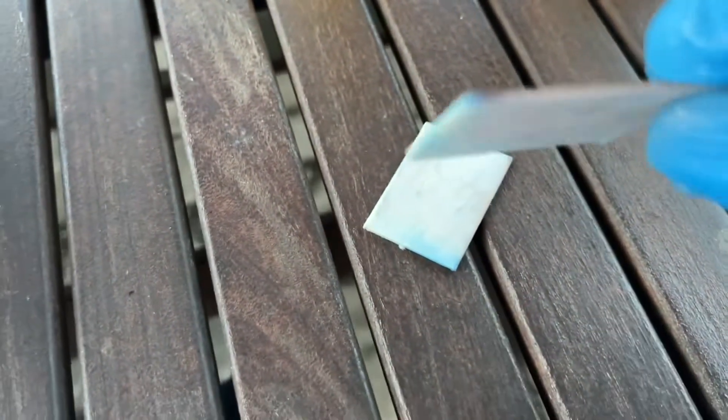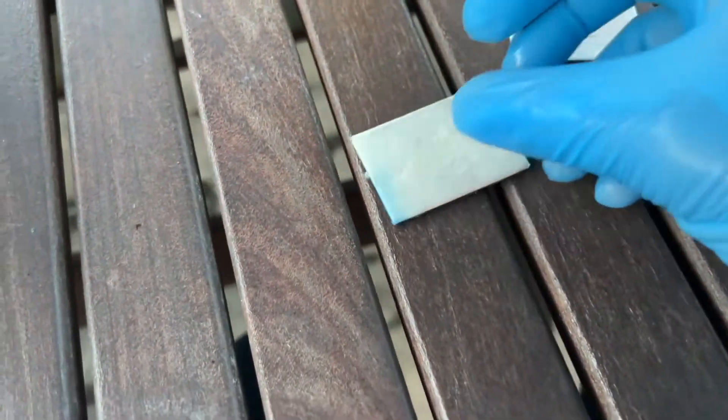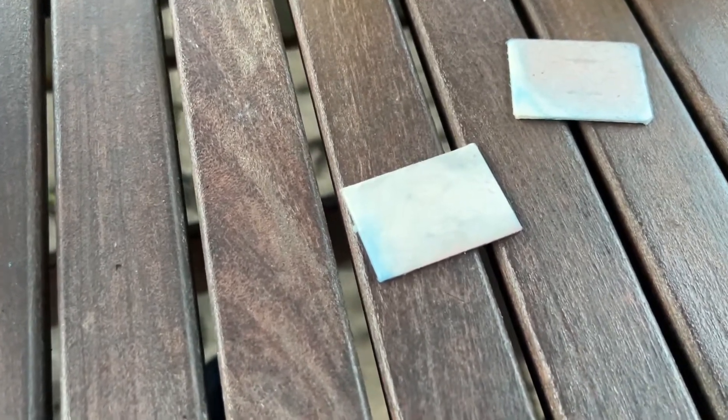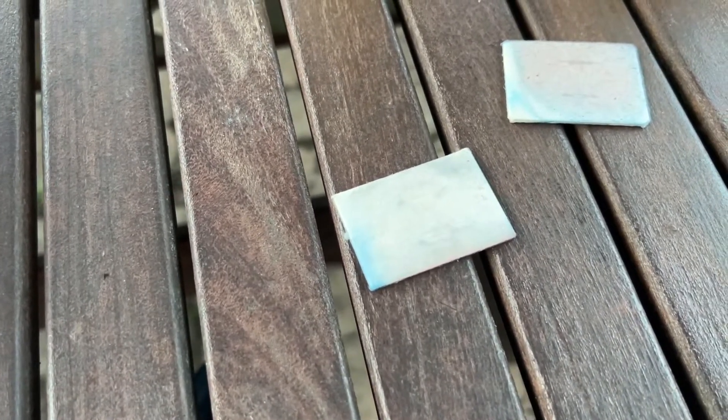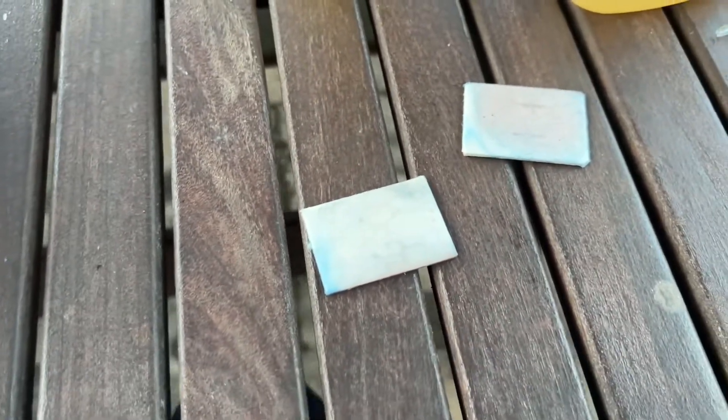Here are some old pads. All of the insecticide is burnt out of them and they're totally white. I plan to have two Ziploc bags — one labeled 'used' and one labeled 'refilled' — and as I use them, just transfer them from the refilled bag to the used bag.